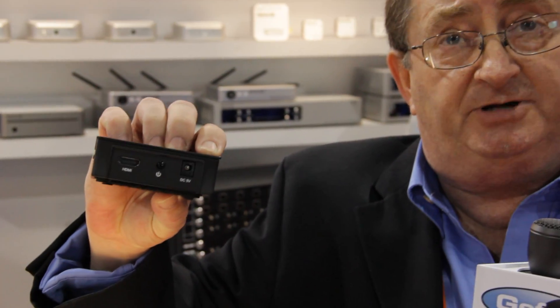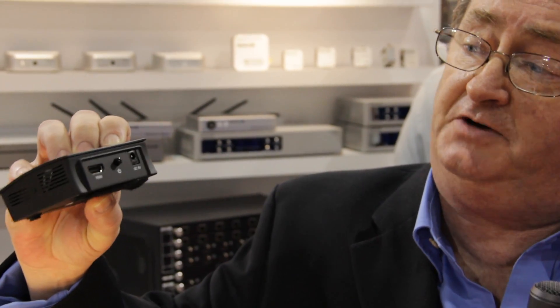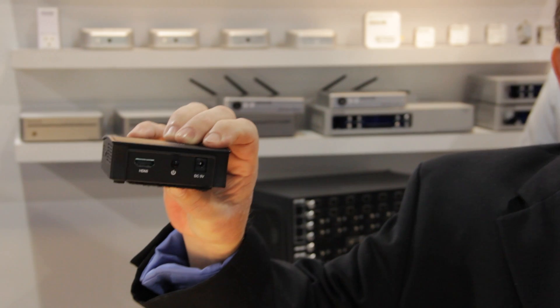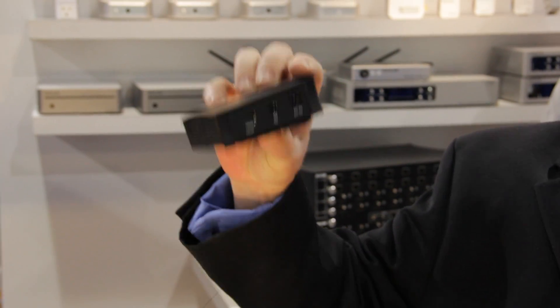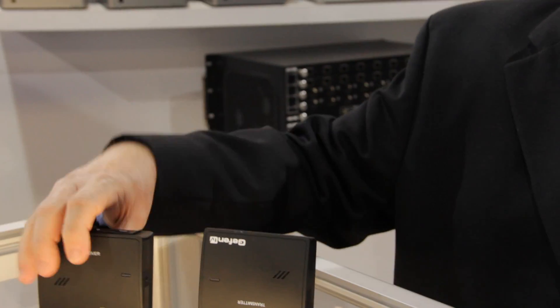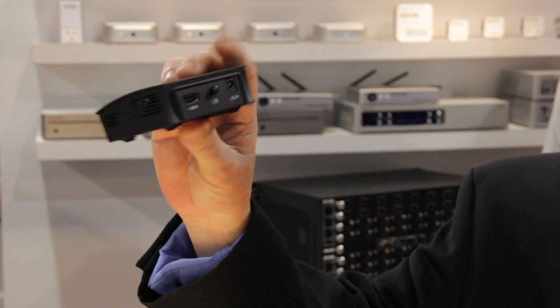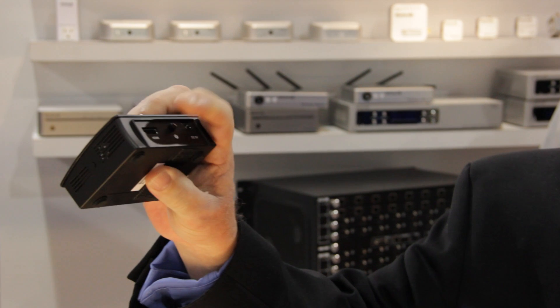Here you can see the backside of the transmitter unit. It's very simple: you have HDMI in, power, and a 5 volt power supply — that's it. On the receiver, it's again very simple: you have HDMI in, the power supply, and a power button.